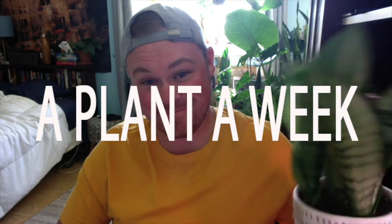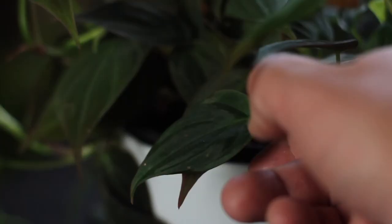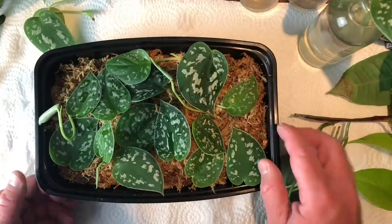Hey everyone, I'm Michael and this is another episode in my series A Plant a Week. In this series I talk about various houseplants — I highlight one for the whole video talking about how to properly care for it, how to water it, how to propagate it, everything that you need to know to keep your plant healthy and happy.